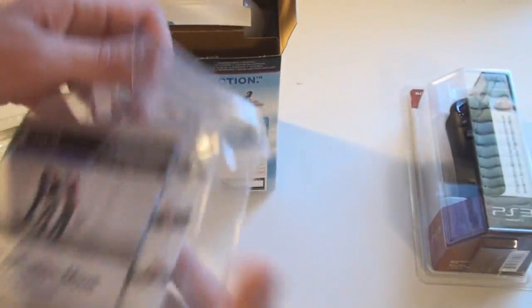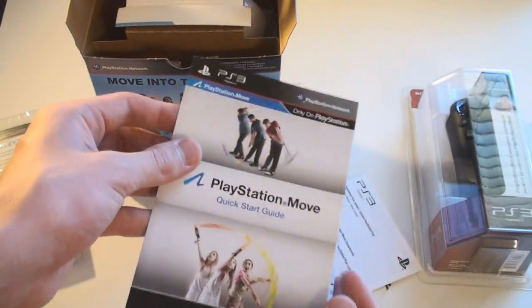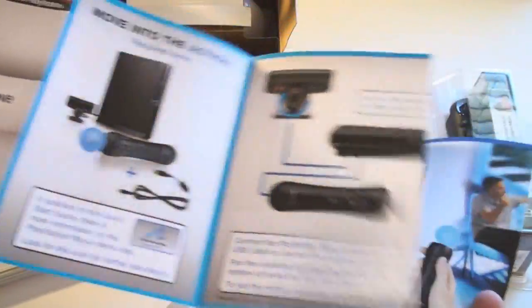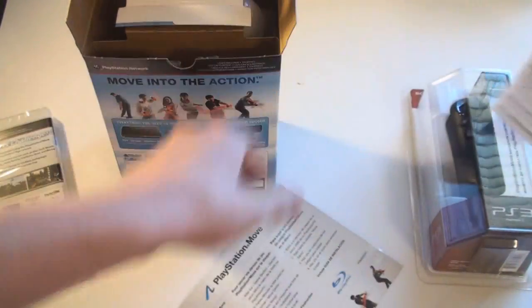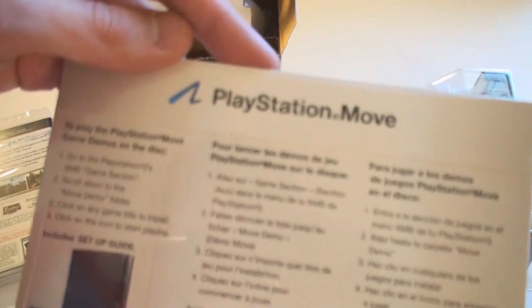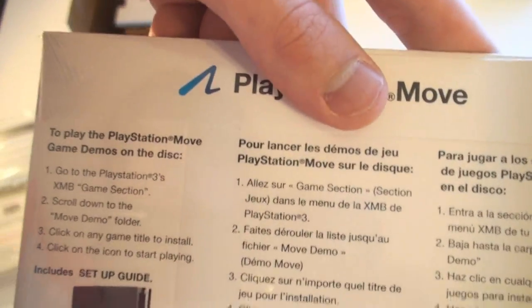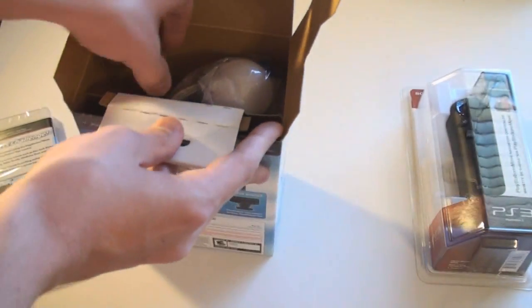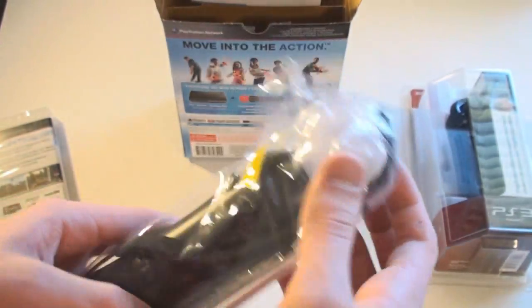I'm going to open it up just to take a look. So we got the PlayStation Move quick start guide — just some information on how to hook it up. And here's the actual demo disc. I'm trying to see if it tells you what demos are on here; doesn't look like it, but we'll have to see when I try it out. And here we have the actual Move controller — that's cool looking.